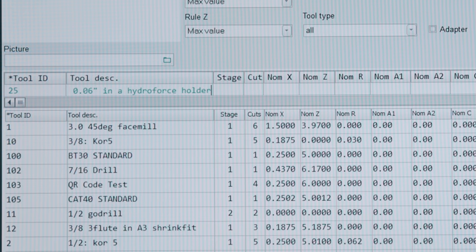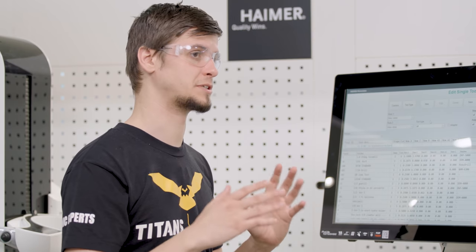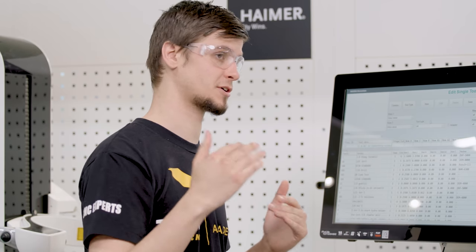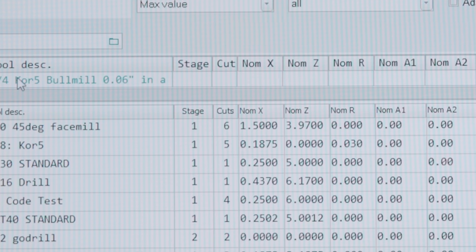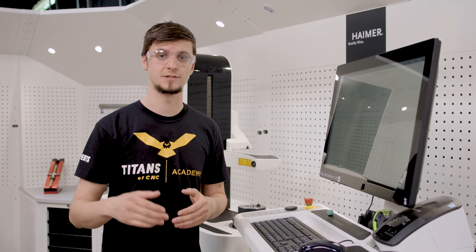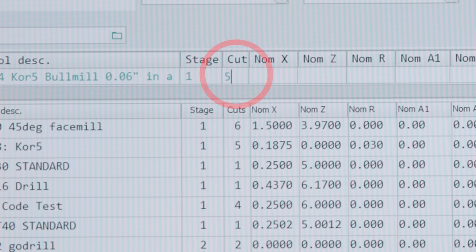Next we're going to move on to the stage. This is how many times it's going to measure, or at what height or what stage it's going to measure at. For the stage column we're going to measure one zone, so we're going to put in a one. For our next tab we're actually going to put in how many flutes or cutting inserts or cutting edges our tool has. Since this is a core five, we have five cutting edges.